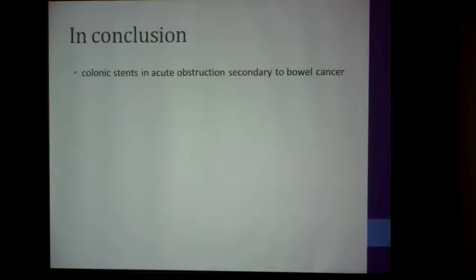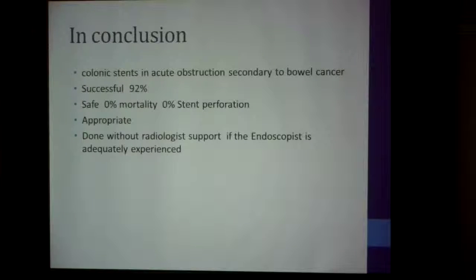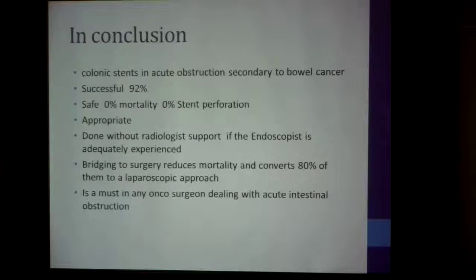In conclusion, colonic stenting in acute obstruction secondary to bowel cancer is successful in 92% of patients. It is safe — 0% mortality and 0% stent perforation. It is appropriate — it can be done without radiologist support if the endoscopist is adequately experienced. Bridging to surgery reduces mortality and converts 80% of cases to a laparoscopic approach. I feel this is a must for any oncological surgeon dealing with intestinal obstruction.